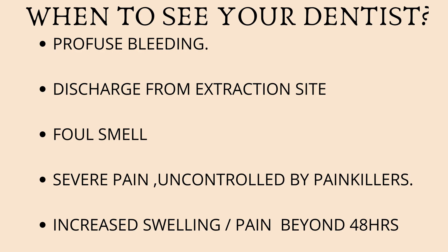Number two is discharge — if there's any discharge from the extraction site, it could be a sign of infection and it's best to get it checked by your dentist. Number three is foul smell — a slight unpleasant smell is expected in the first few days, but after day three or four, if the smell is getting worse, seek help. Number four is severe pain that cannot be controlled by painkillers — if you've been on painkillers for over two or three days and the pain is getting worse, see your dentist as soon as possible. Number five is increased swelling — slight swelling is normal for the first 24 to 48 hours, but after this period, if the swelling is getting bigger, seek help.